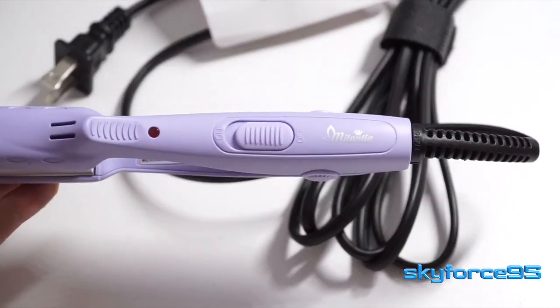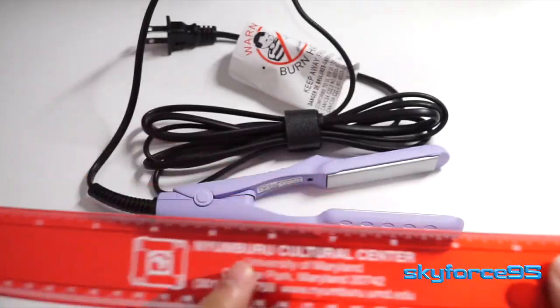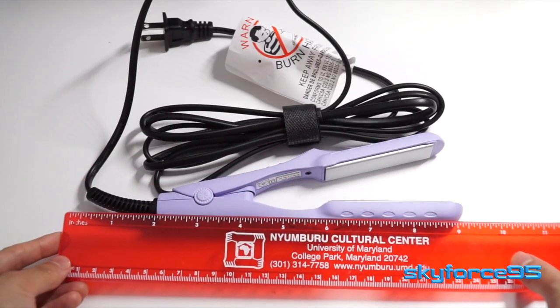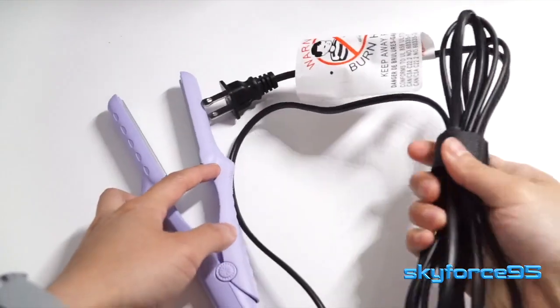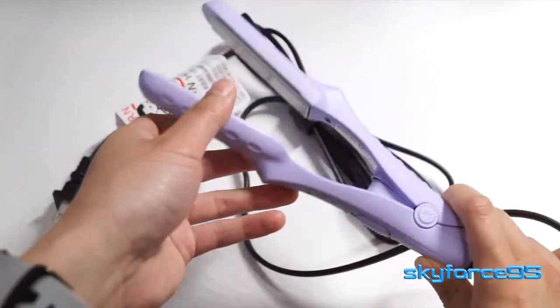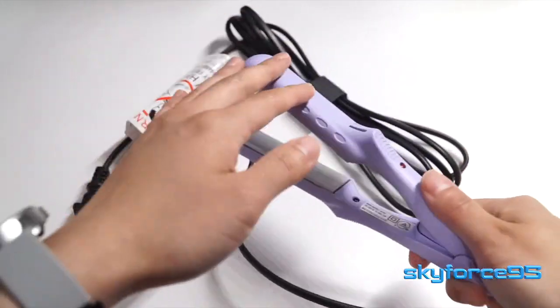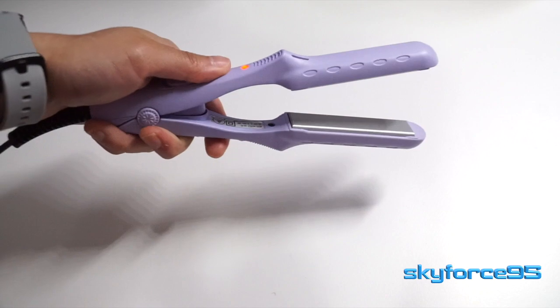Taking a quick overview of the actual iron itself, you can see it's very short in length — definitely less than a foot including the cable if you wrap it up nicely. It even comes with some nice cable management. The shell of the straightener is plastic, so it's insulated from the heat of the ironing plates.